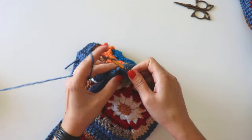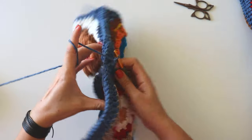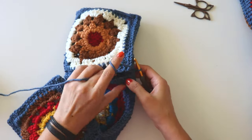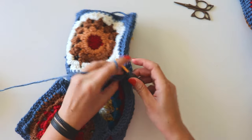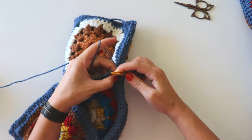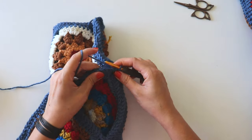I'll make a single crochet here, chain one, and turn. And again, make a single crochet here, chain one, keep joining.